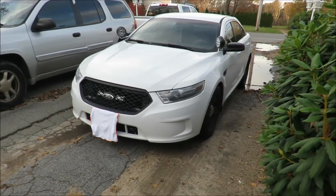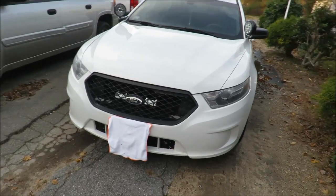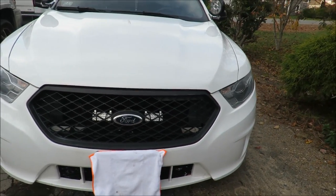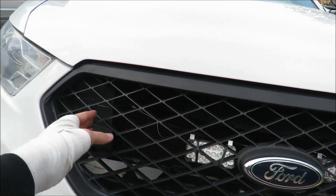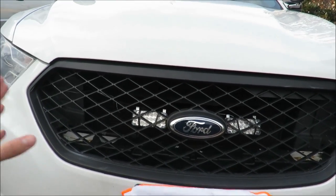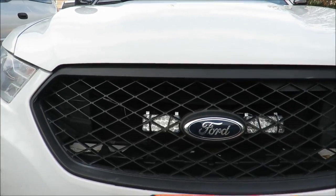A used Go Rhino push bar you can find easily on eBay for around a hundred dollars. Throw some fresh paint on it and the thing will look brand spanking new. Go Rhino push bars are fairly small — for a Crown Vic, for reference, the push bar will pretty much go from here to about here on the grille, so it doesn't take up the whole grille space.